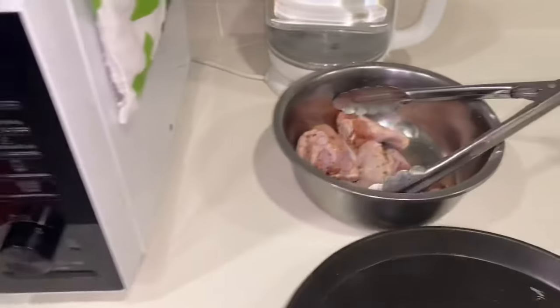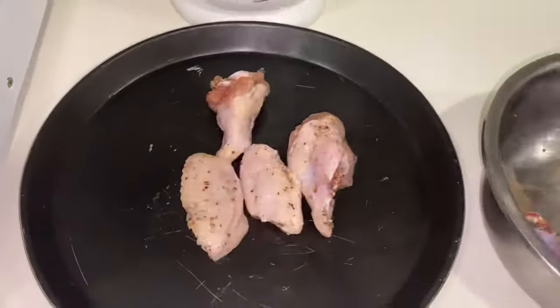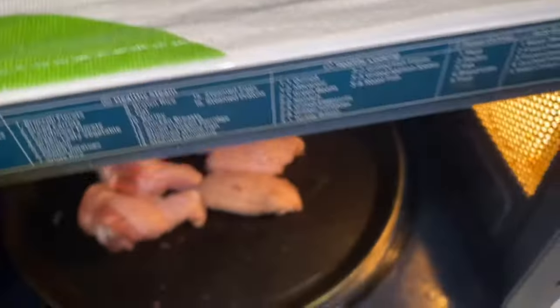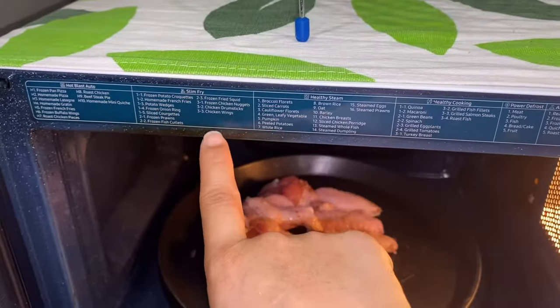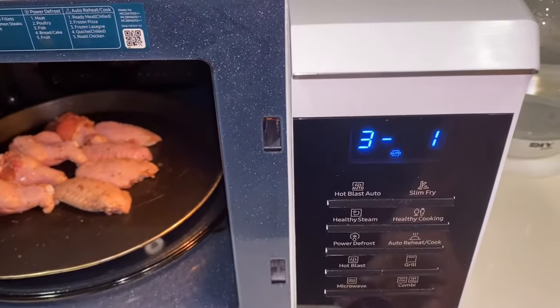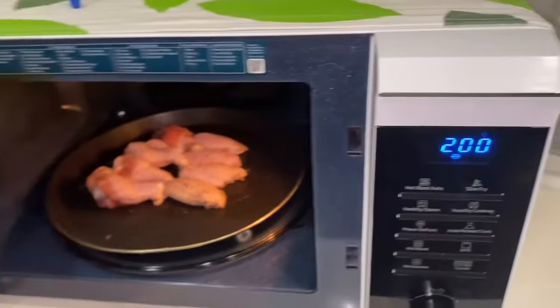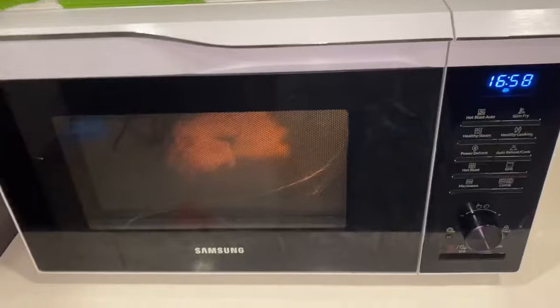And for the rest of our chicken wings, I'm going to put them in our microwave oven. So turn on our oven. Let's see — slim fry for chicken wings. Press slim fry, number 3, press okay and 3 again, and press okay. Close the door. So 17 minutes.